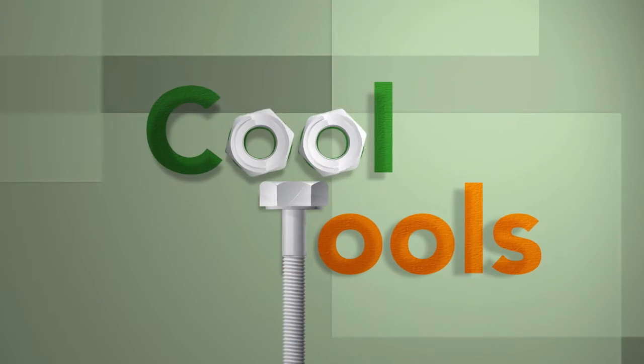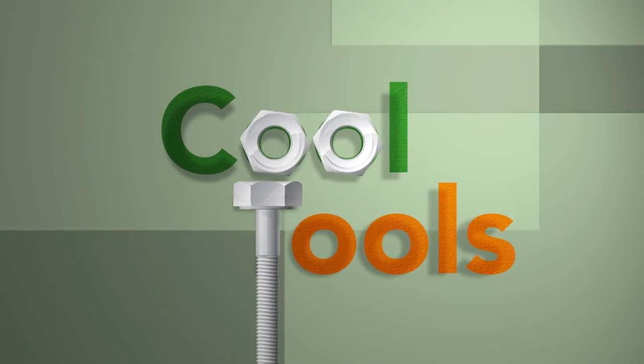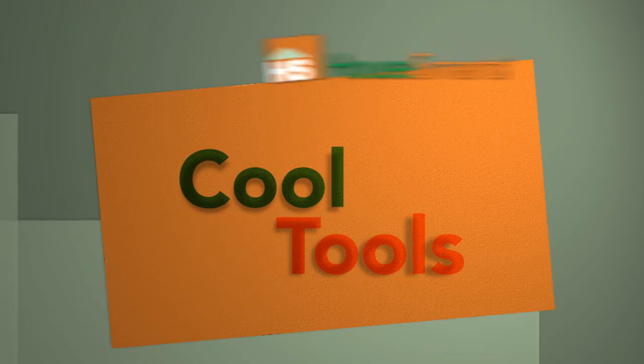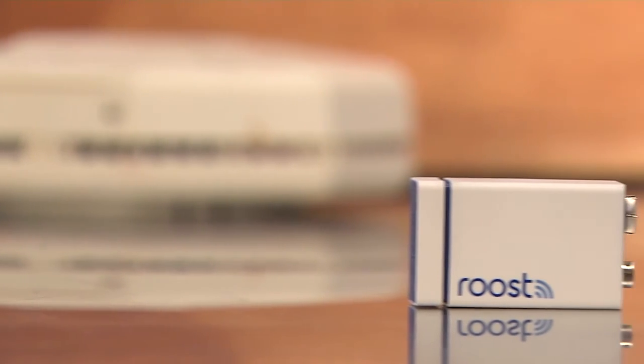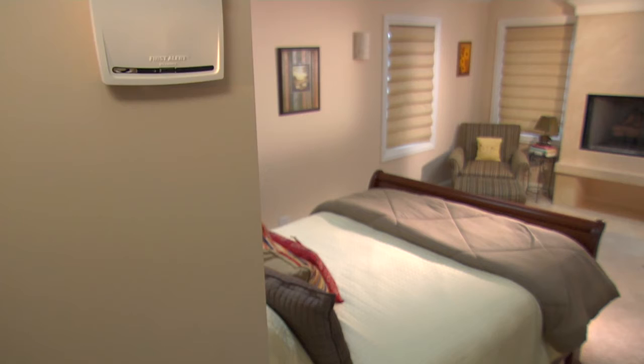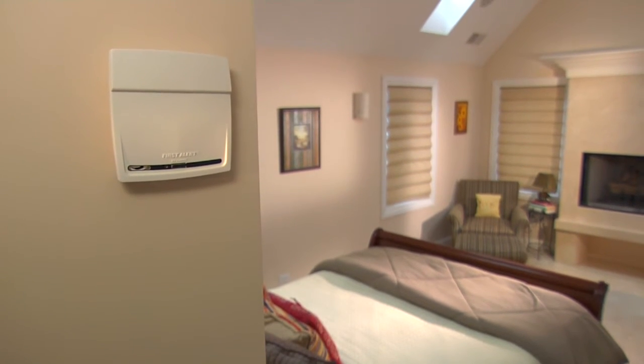For the hottest and coolest products out there, look no further than Cool Tools. The Roost Wi-Fi battery gives you the power to remotely monitor your smoke and carbon monoxide alarms, ensuring the safety of your home and family even when you're not there.